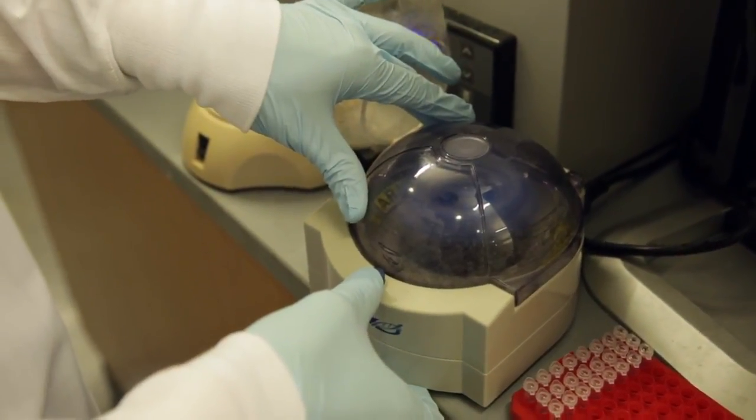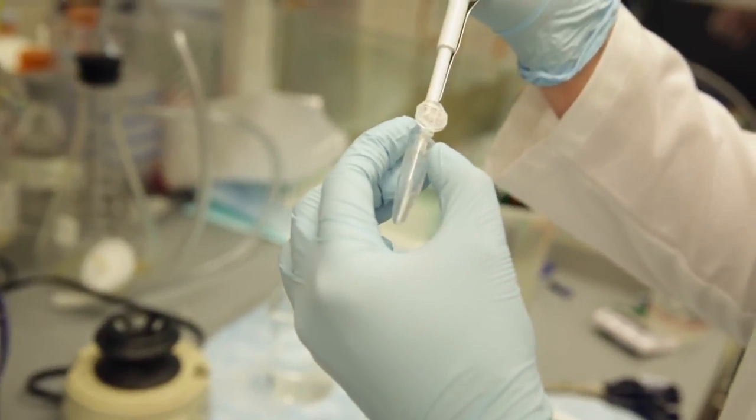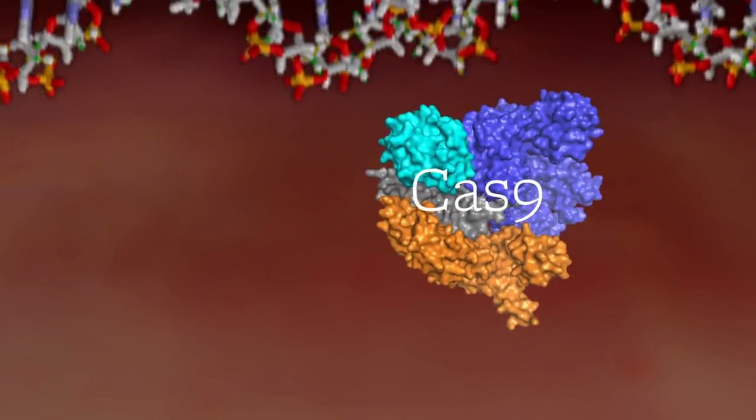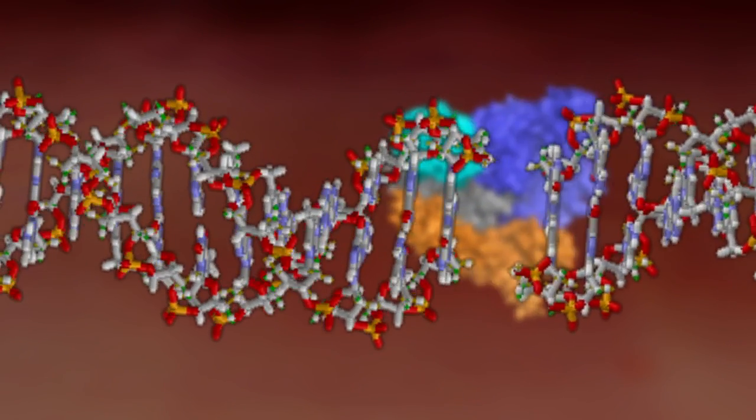It's going to enable a lot of science to be done that was impossible to do in the past. The way the CRISPR technology works is by the action of a protein called Cas9 that functions like a molecular scalpel for DNA.